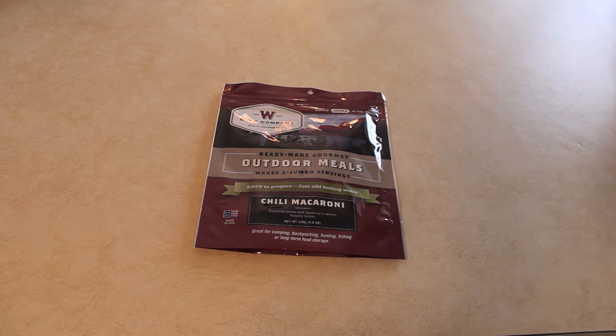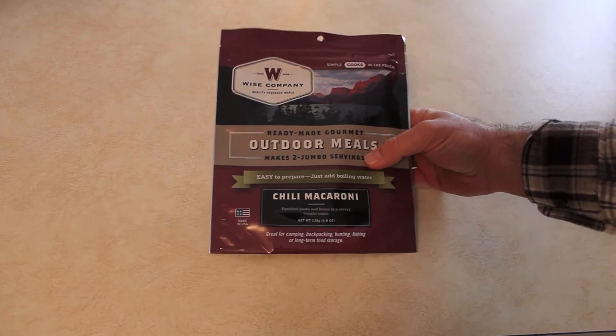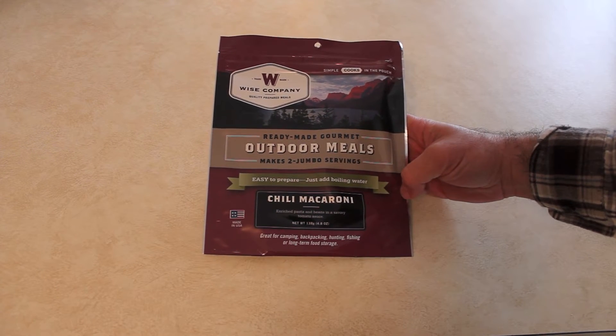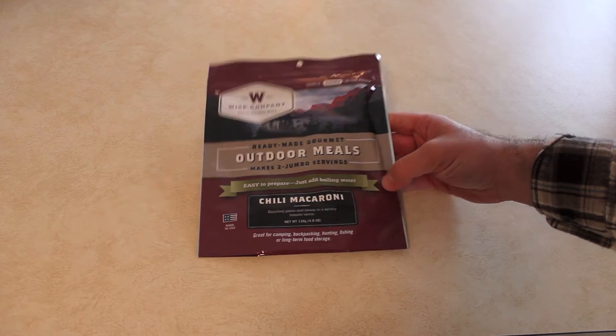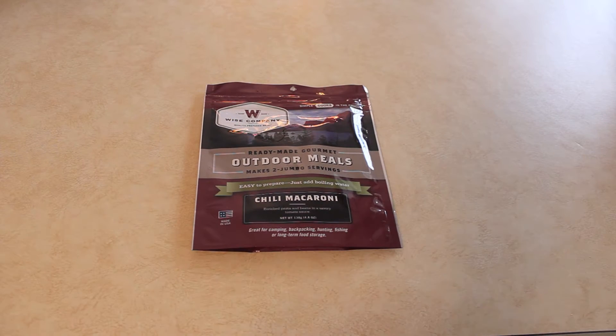Hey folks, how you doing? 7.62x51nado. I was so impressed with the last meal I reviewed from Weiss company, I decided to try another one. This is a chili macaroni, and this is one of the outdoor meals, the other one being a food storage meal.